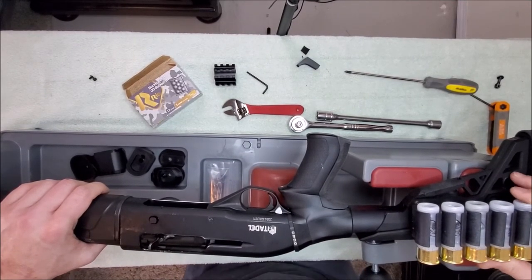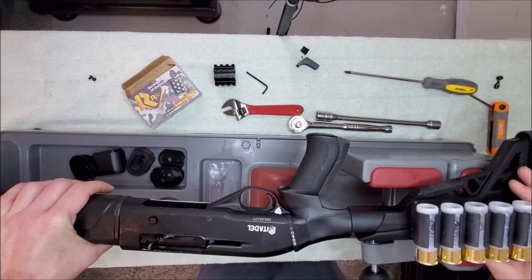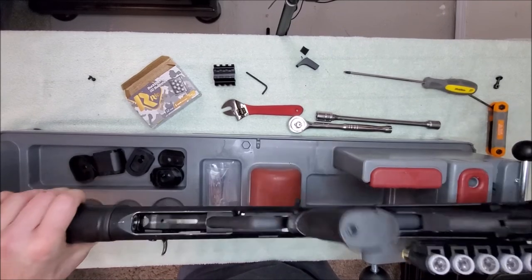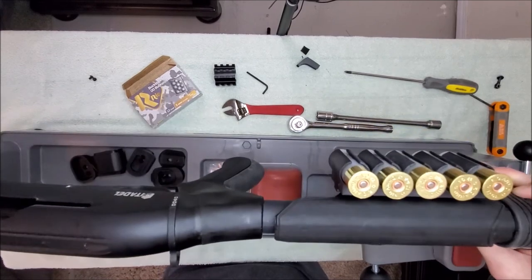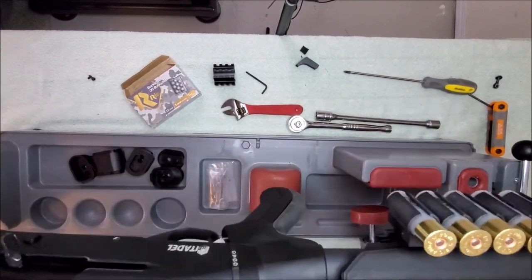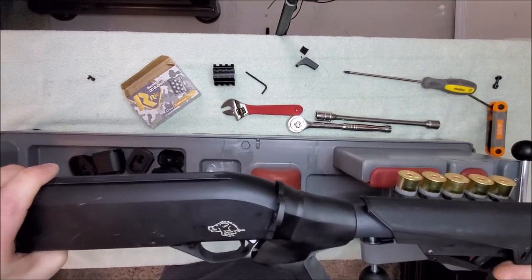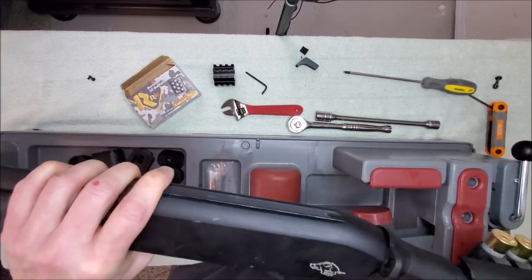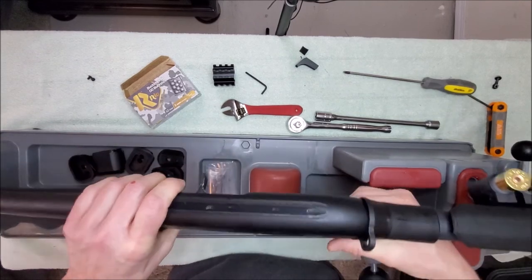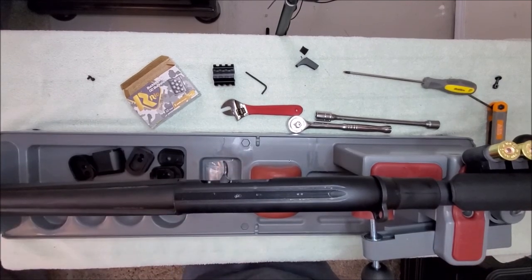I hope this helped you guys out, because I know there are a lot of visual learners out there who need to see something being done. You can rewind and replay to follow along, and I'll be glad to answer any questions down in the comments. We've got the extra five rounds on the stock — if you didn't order the shell carrier you'll just use those other two screws. You've got an adjustable cheek piece, adjustable butt, and a nice pistol grip with rubber on the back that really absorbs the recoil nicely.